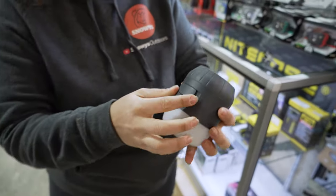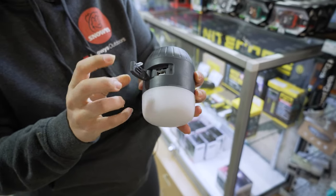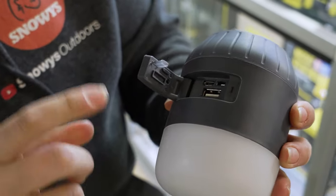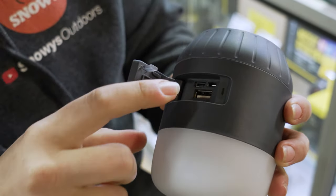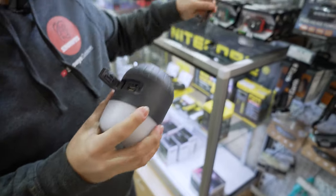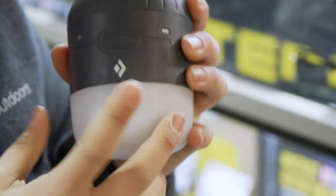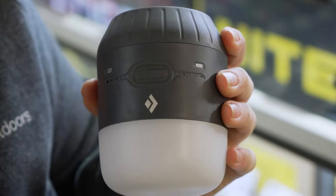On the side, under a heavy-duty silicon cover, there are a couple of different options: a lightning output and a USB output. There's also the rechargeable input for the USB cable, supporting 240 volt or 12 volt powering options. Around the other side is a single button which handles all the main functions for the lantern.